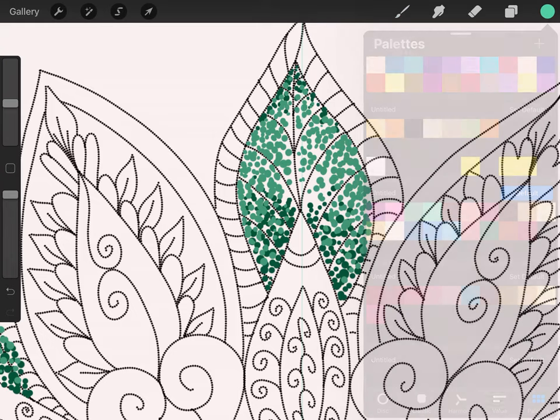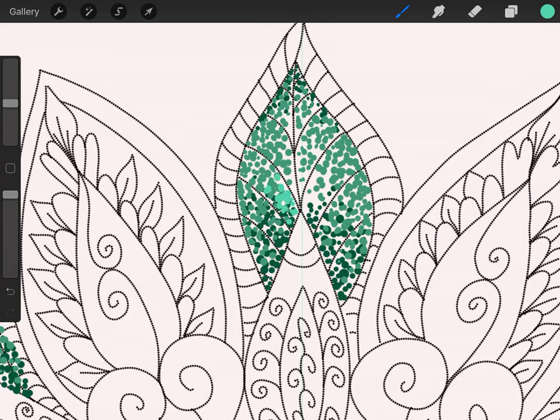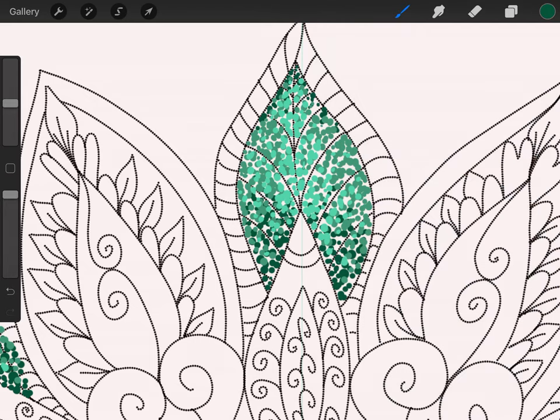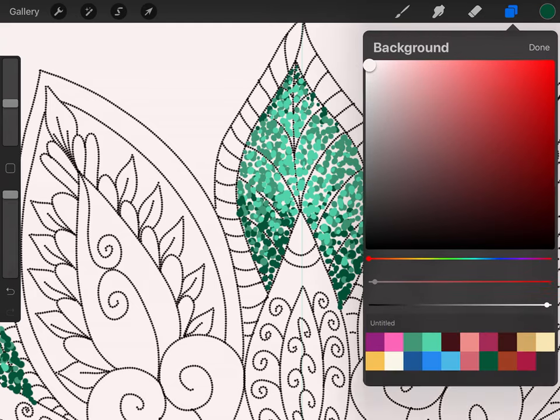I'm leaving the middle lighter because I want a nice highlight there. Grab the lighter green and come in to the middle with it. Put the lighter green in the middle, then we can go back and refine a little bit later. Right now we're just painting with our dots. Sparingly throw some in here — spread the colors around so they're kind of blending. When you're shading, go back and grab the dark a little bit and add some more to shade a bit more.